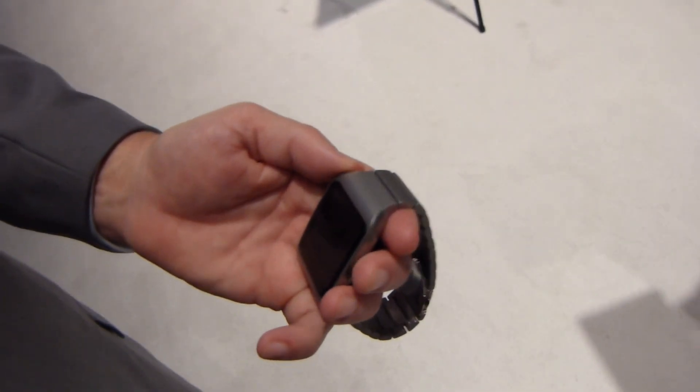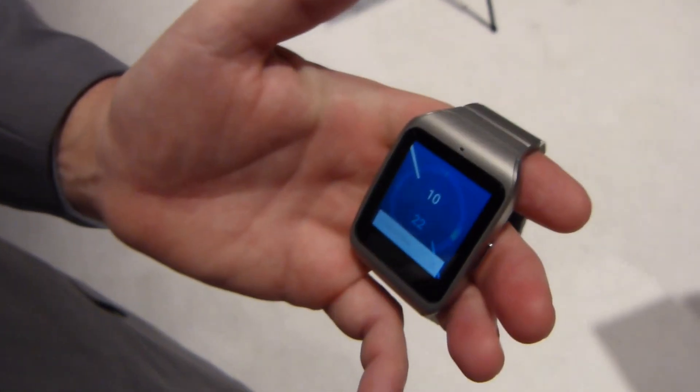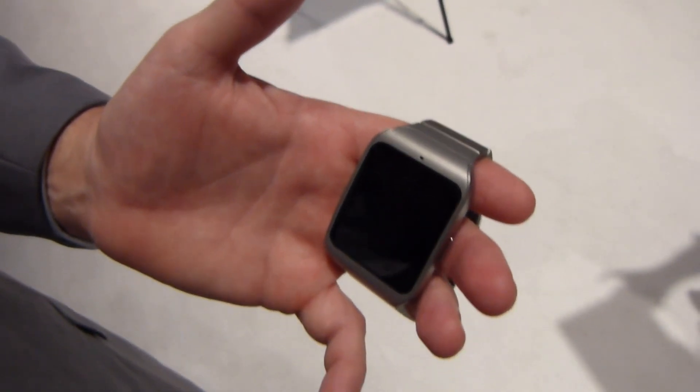Or let's say you travel a lot and you live in Atlanta but you went to San Francisco and you want to relive that run. You can do that virtually now through iFit outside, SmartWatch 3, and compatible treadmills like from NordicTrack.